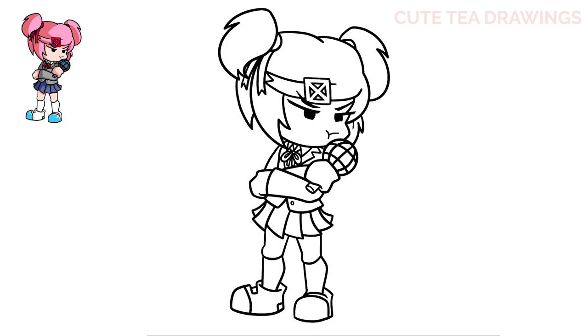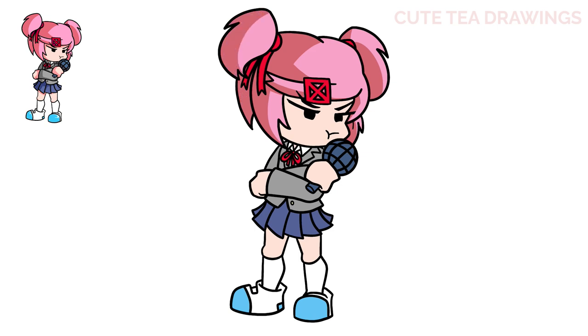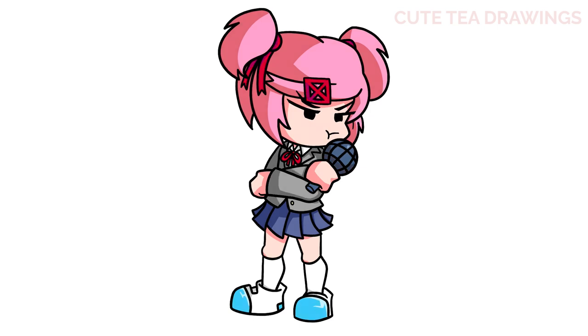And that's it for Natsuki! Now let's quickly color her in. And done! Hope you enjoyed drawing along with me. Please remember to hit that like button and subscribe for more videos. Thanks for watching!